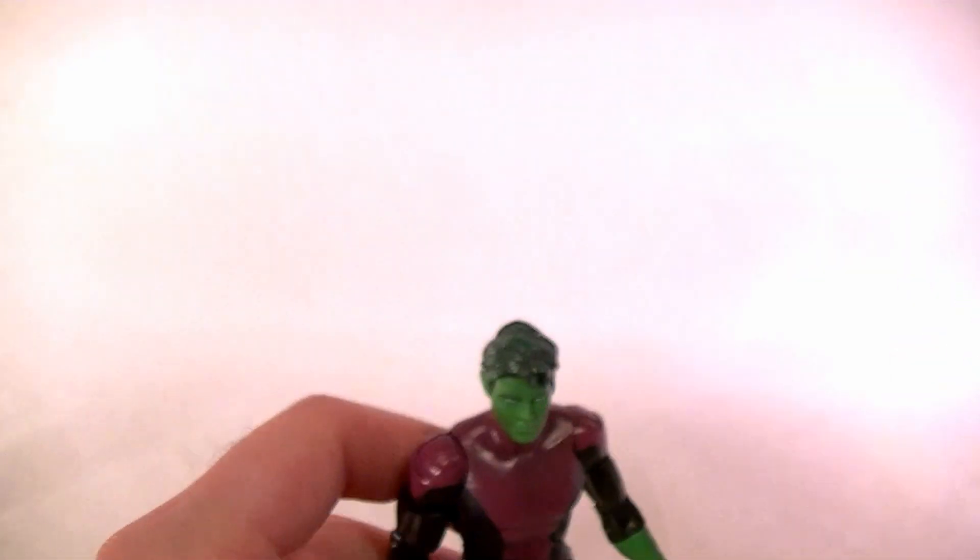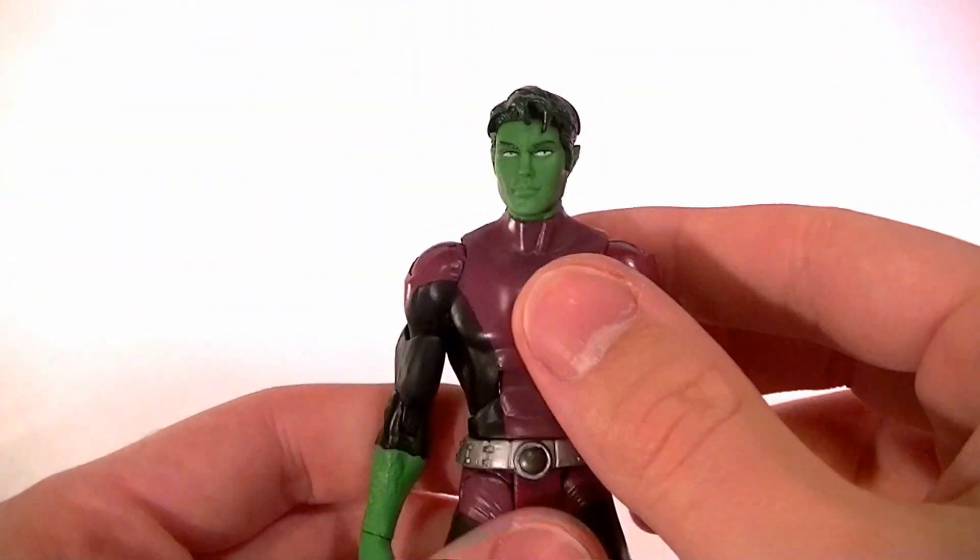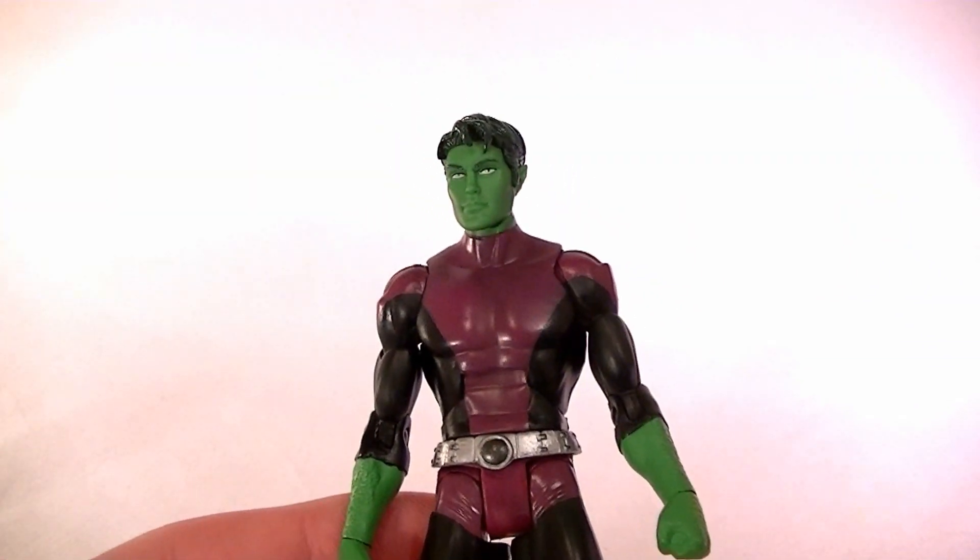Either way this is pretty cool and it's a nice little display piece with a decent paint job and nice dry brushing. The figure stands a little bit shorter than most because he's supposed to be shorter — only about five and a half inches tall, so he fits in nicely.